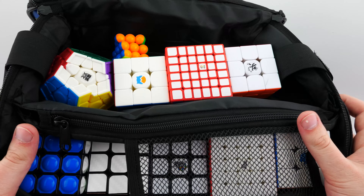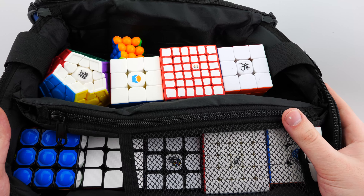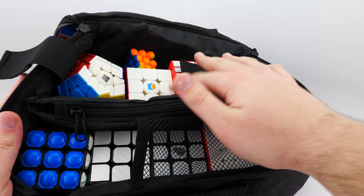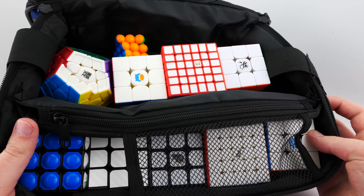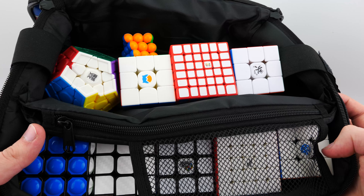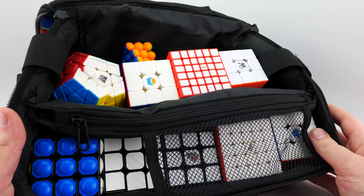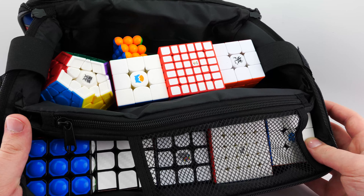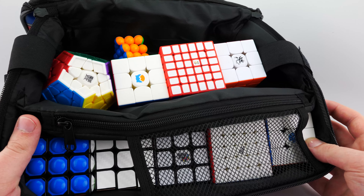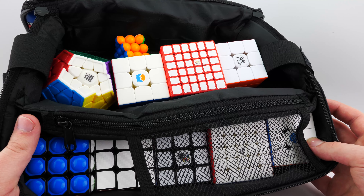This bag is all about functionality. The price is great, the quality is great — Qi really put a lot of thought into this. So if you're looking for a bag, my full recommendation goes to this bag. If you need a little more space, they do have the backpack and the shoulder bag, but I think this would be my personal favorite. That's going to be it for my video on the Qi M-Bag version 2. If you want to pick it up, go to dailypuzzles.com.au right now — it's in stock, ready to ship, and international shipping starts at just 8 US dollars. You can get a discount with code YOUTUBE at checkout.